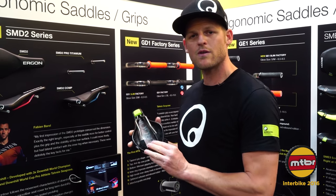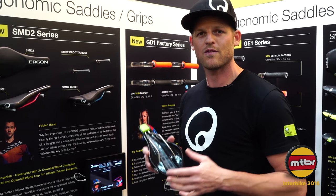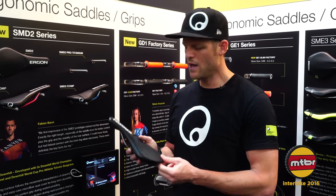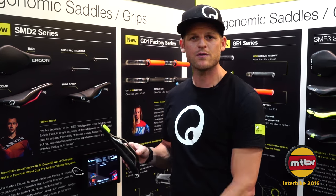We have a lot of clearance for the back wheel — the wheels are getting bigger and frames are getting really small. Solid titanium rails, a lot of clearance in the rear of the shell, flowing contour, and 300-degree edge padding for no injuries at the legs.